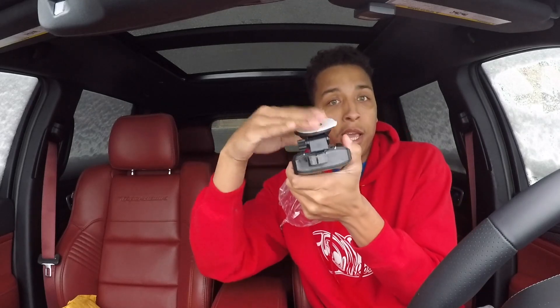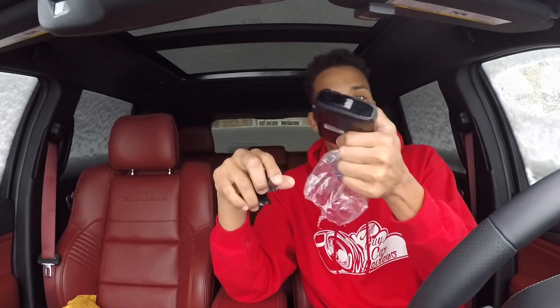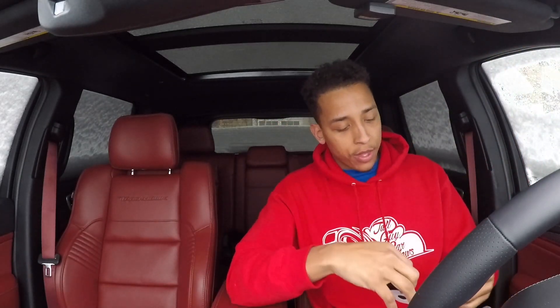Let's say it's in the Hellcat and I want to bring the radar back into the Trackhawk — I take it out of the Hellcat, and the hardwire cord from the Trackhawk will already be hanging in there. I just stick the unit in, put the cord in, and I'm good to go. People ask me all the time if the Escort Max 360 is worth it.